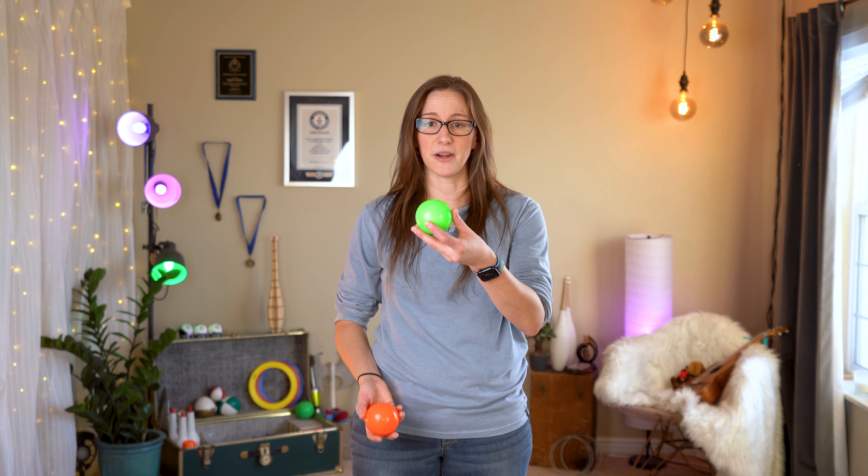Play around with it. If you're having a really hard time with this, you can always do a two-ball exercise where you start with your non-dominant hand and claw that ball.